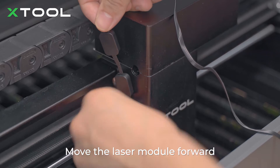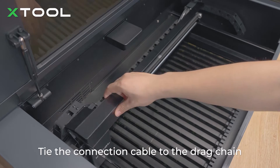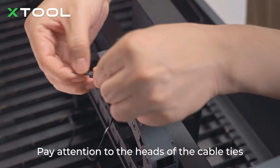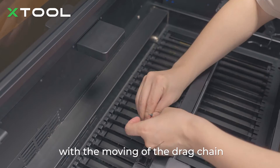Move the laser module forward and use cable ties in the position shown to arrange the connection cable along the drag chain. Tie the connection cable to the drag chain with cable ties. Pay attention to the head of the cable ties — ensure that they face the inner side of the drag chain so that they do not interfere with the moving of the drag chain.